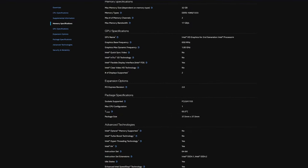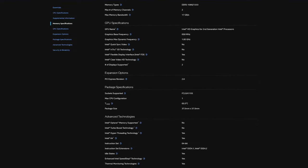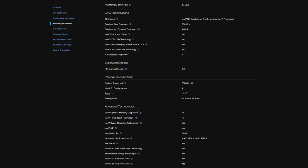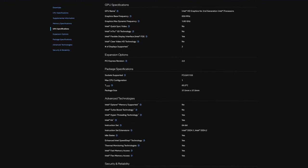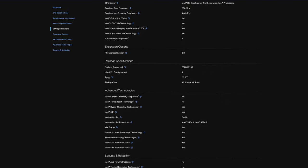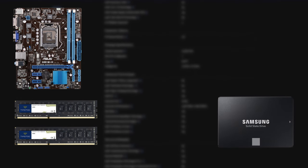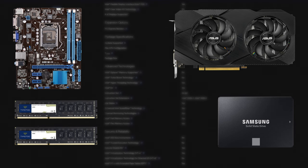For the benchmarks, I chose three games that were, let's say, semi-playable with a semi-acceptable framerate. To be honest, I didn't even think that I would be able to play anything on this processor. For the test rig, I chose an H61 motherboard, 16 gigs of RAM in dual channel, a Sega SSD, and an RTX 2060 to make sure that our GPU does not hold us back.